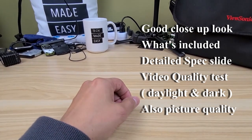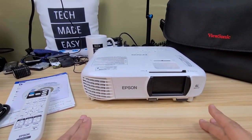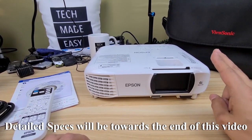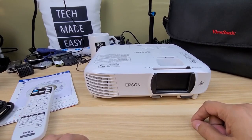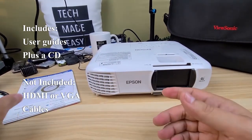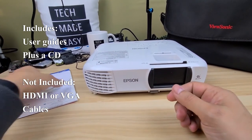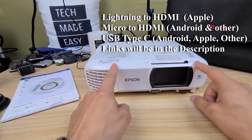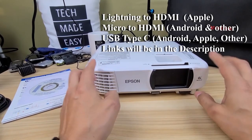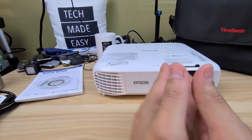I'm going to go over what's included with this projector, then walk around it and show you all the ports and advantages. It comes with a nice-size remote and a power cord, but you do not get any HDMI or VGA cables. I'll include those in the description, along with special cables if you want to connect your iPhone or Android phone to display pictures and videos.